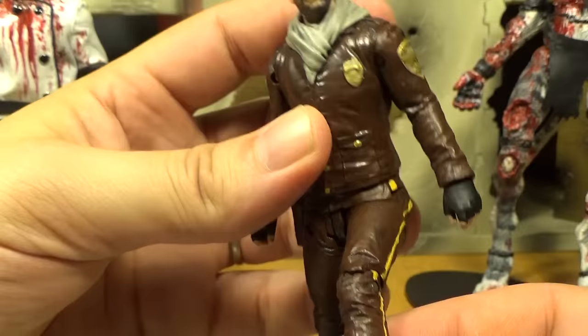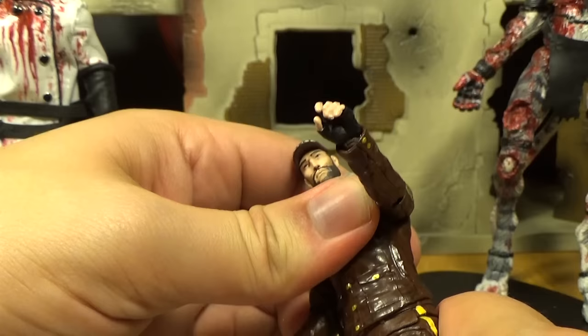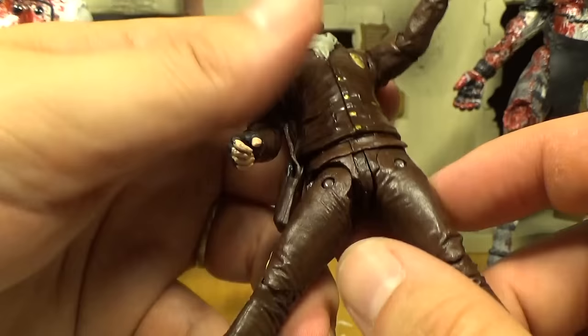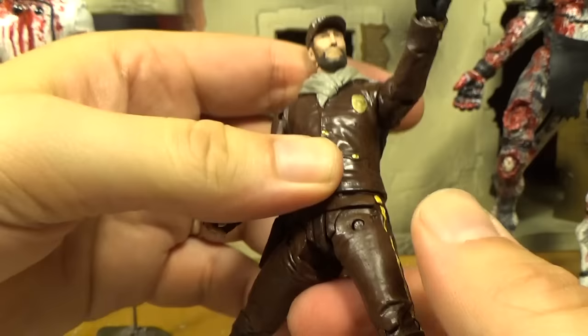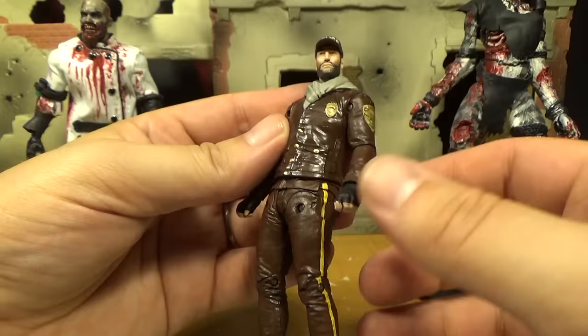One thing that's awesome about this Shane compared to the TV Shane is he's actually articulated — he can move his legs and arms and everything. That's really cool. He doesn't have much movement on the torso though. It was just stuck. Well, it still doesn't move a whole lot, but most of these figures don't turn much there anyway. You can still do a split, though it's really tight — the paint might be holding it in place.